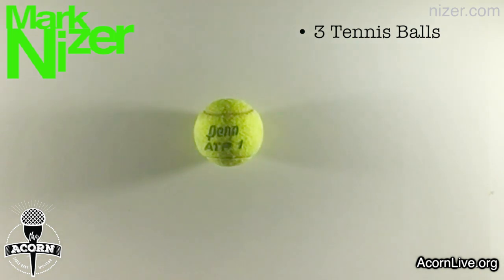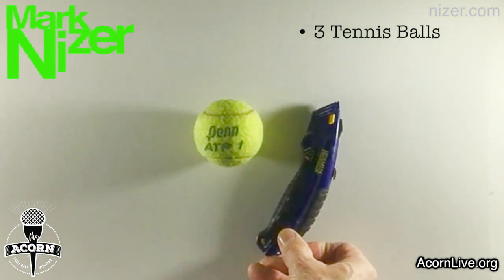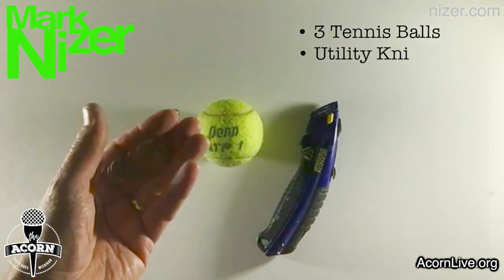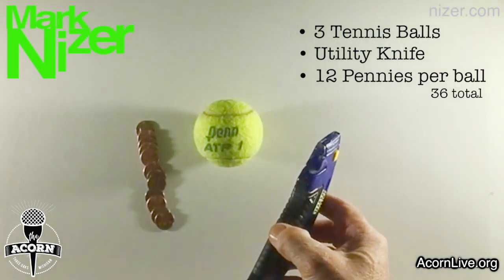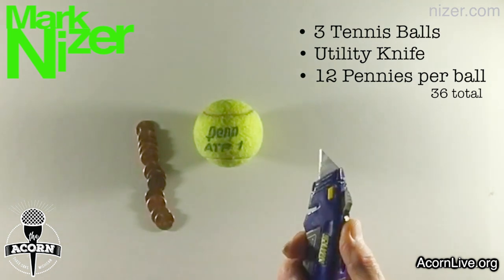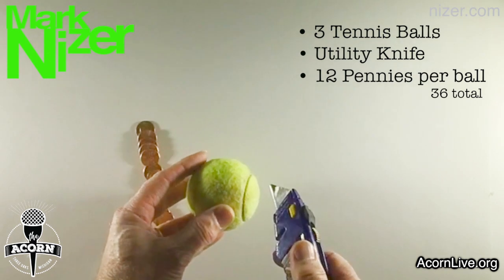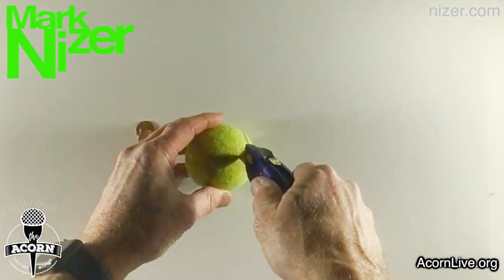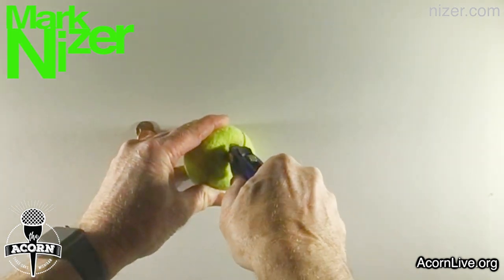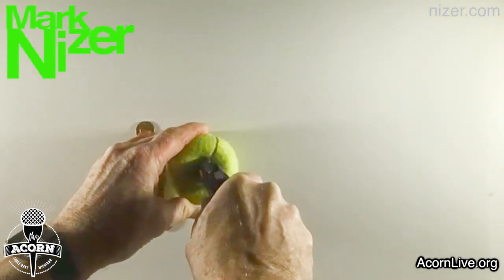A tennis ball is the perfect size but it's too light, so we're going to add some pennies to give it a little bit of weight. To do that, you're going to want to have an adult help you and get a utility knife of some kind, and you're going to need 12 pennies as well. Take the utility knife — again, have an adult do this — and make a slice in the tennis ball so that you can insert the pennies into it. This is why you definitely want an adult helping you, because it does take a little bit of pressure to cut into it.